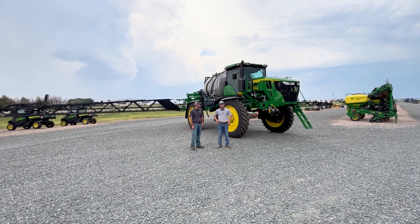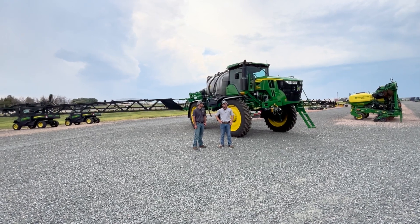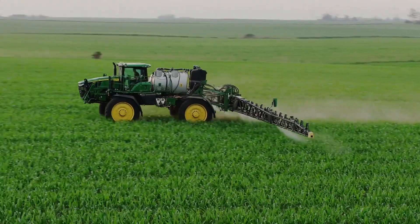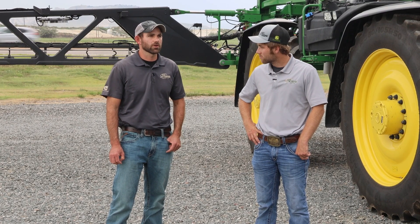We have the flexibility to either broadcast two different tank mixes at the same time, or we can see and spray and broadcast at the same time. You'll notice on this machine it's got the 120-foot carbon fiber boom - this is exclusive to See & Spray Ultimate - so we get improved boom track performance with the lighter boom to keep the cameras within operating range.